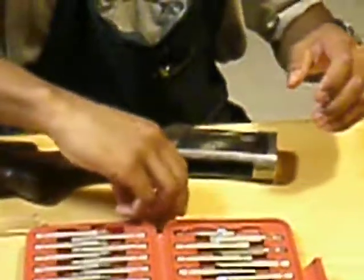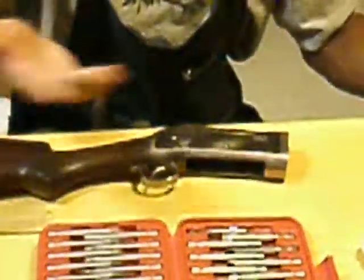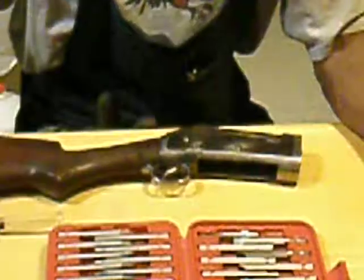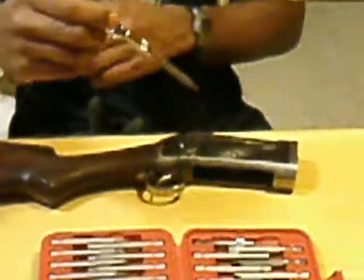Put that pin over here to the side. Also, if you don't want your table dirtied up, just get an old newspaper and set your parts on it.